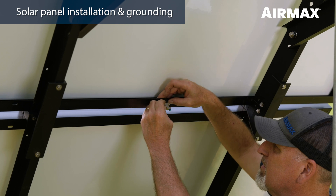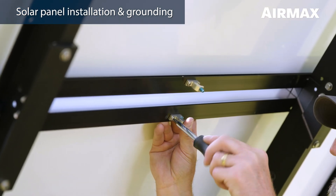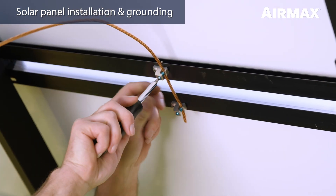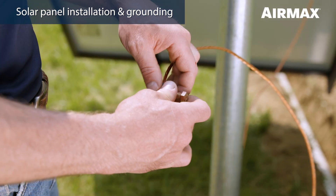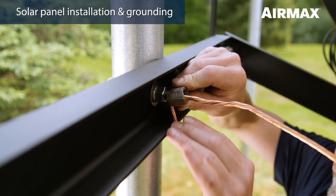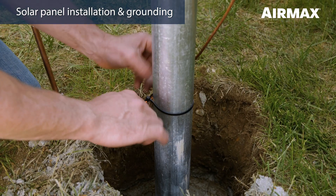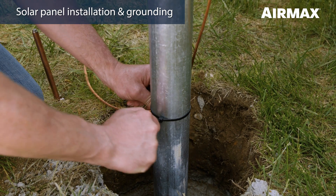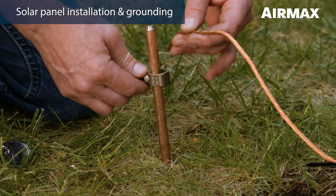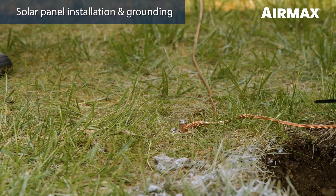To properly ground the system, first attach a grounding lug to the center grounding location of each solar panel using the screw and nut provided, and tighten each using a Phillips screwdriver. Feed one end of the 12 foot copper grounding wire through each of the solar panel grounding lugs and secure using a slotted screwdriver. Next, slide one ground rod clamp onto the opposite end of the 12 foot copper grounding wire. Loosen the bolt on the ground rod clamp and attach it to one of the U-bolts on the easy mount assembly, making sure the grounding wire is making good contact with the U-bolt. Be sure to leave some slack in the cable in case the solar panel tilt angle should ever be changed. Feed the remainder of the grounding cable down the pole and attach it in three to four places using the zip ties provided. Then feed the grounding cable through a ground rod clamp and secure in place on top of the ground rod. The ground rod can now be driven down until it is flush with the ground.